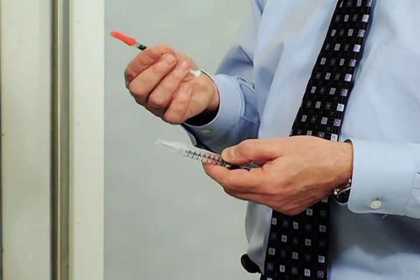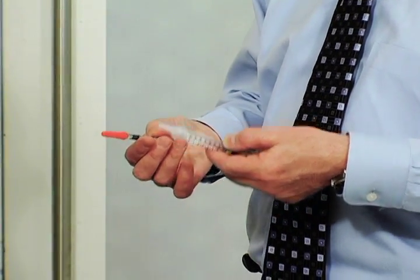I want to begin by allaying any apprehension you may have. I think you're going to find this to be a painless procedure, but you'll tell me afterwards. There are two devices that we utilize to inject insulin: one is an insulin pen, the other is a traditional insulin syringe. Both can be utilized for virtually any kind of insulin.